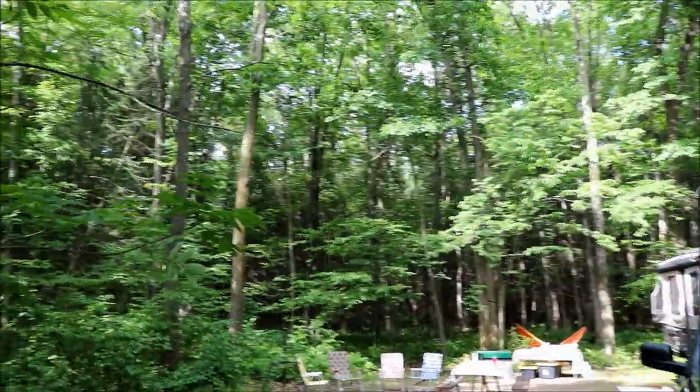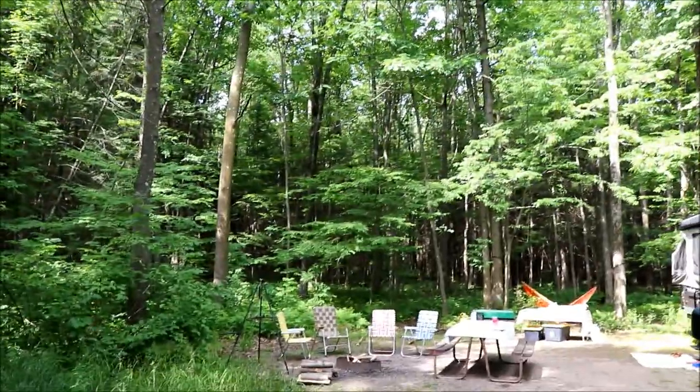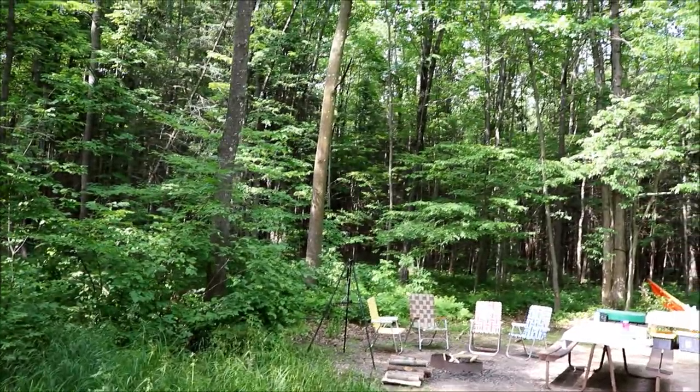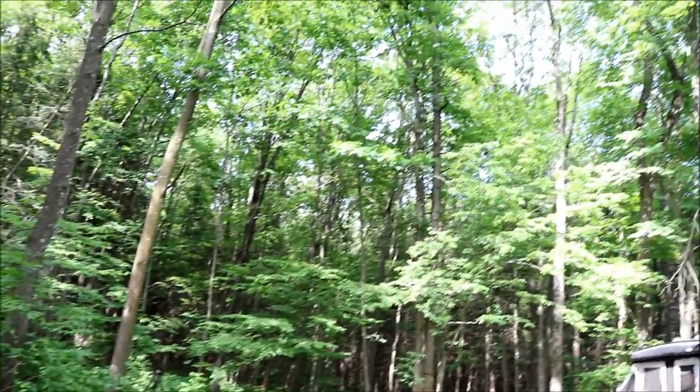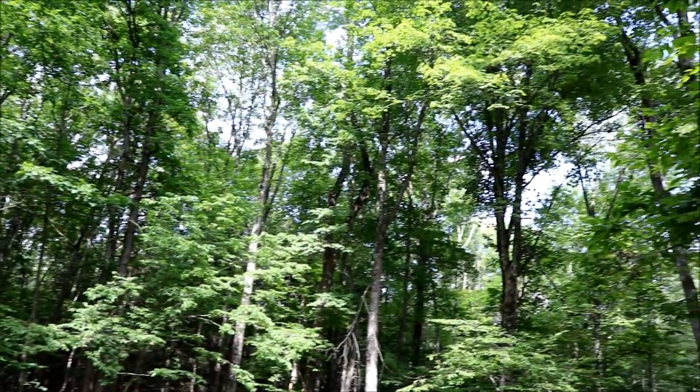We try to keep it somewhat primitive when we camp. I do like my Coleman appliances and the tripod setup. These are nice sites — lots of trees, gets you right in the mix.